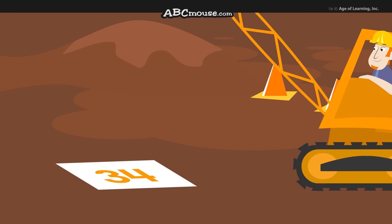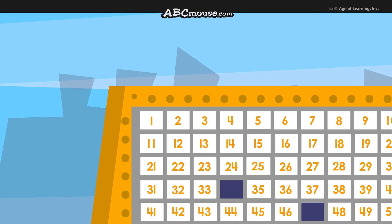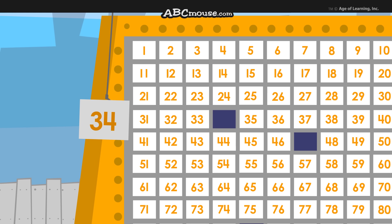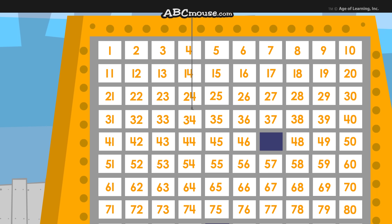34. For 34, you start at the number 1 square and count down 3 rows to the 30s. Then count over 31, 32, 33, 34. That's the spot.